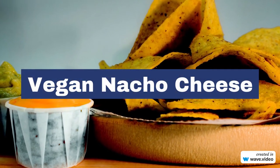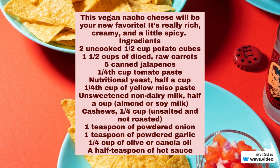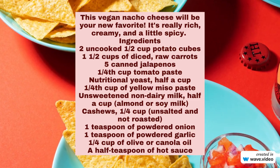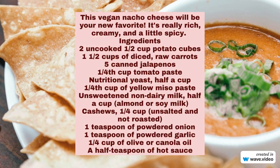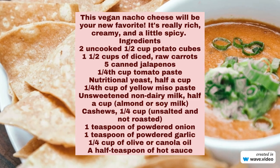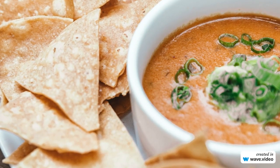Vegan Nacho Cheese. Ingredients: uncooked potato cubes diced, raw carrots, canned jalapenos, tomato paste, nutritional yeast (half a cup), yellow miso paste, unsweetened non-dairy milk (half a cup — almond or soy milk), cashews (unsalted and not roasted), one teaspoon of powdered onion, one teaspoon of powdered garlic, one fourth cup of olive or canola oil, and a half teaspoon of hot sauce.